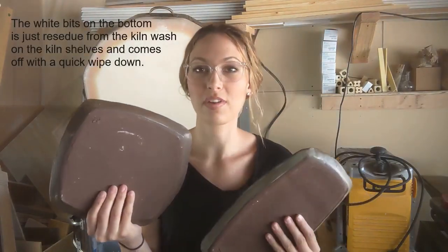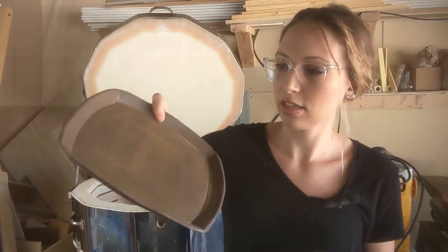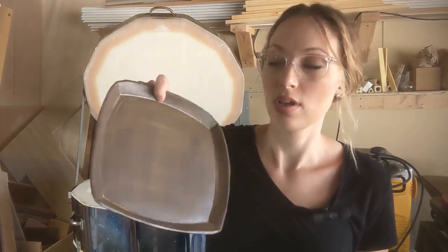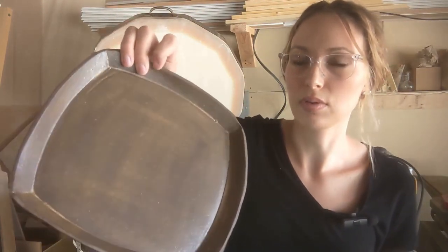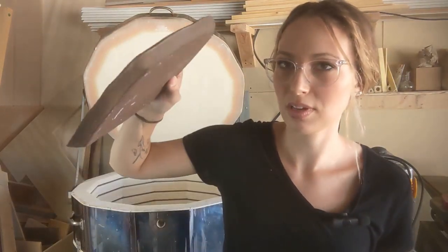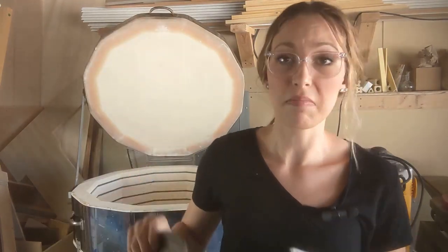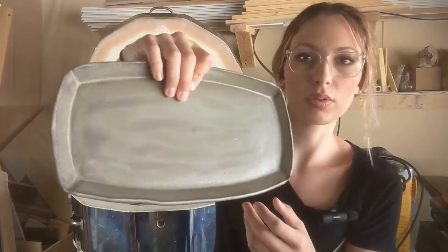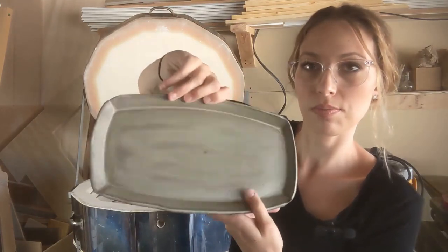We've got some more brown clay creations — these are two platters with the golden hour glaze. As you can see, it definitely came out more brown. You get a little bit of that dusty yellow in some places like between the lip and the base, but I'm not sure I really love that because I want it to be more contrasting to the clay itself. Then this one is the lagoon glaze, which seems to hold up pretty well against the brown clay — something to play around with.